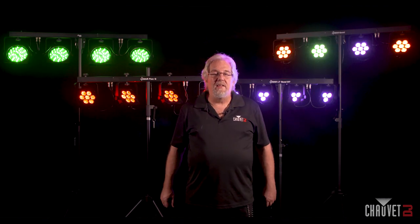So as you can see, we have a lot of Four Bar options — pack-and-go systems — ready for you to take a look at. Check it out, and thanks for watching another Product Spotlight by Chauvet DJ. Don't be afraid to go online and check us out at ChauvetDJ.com.